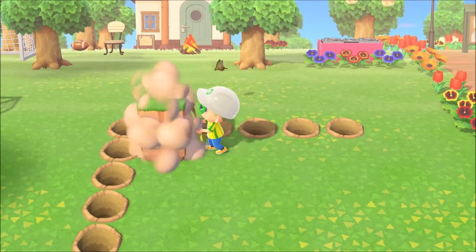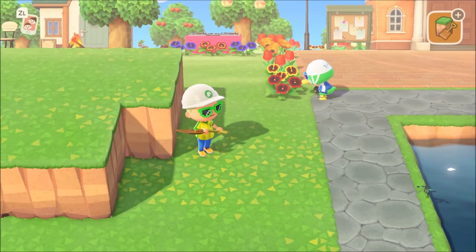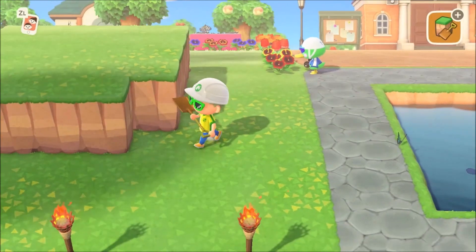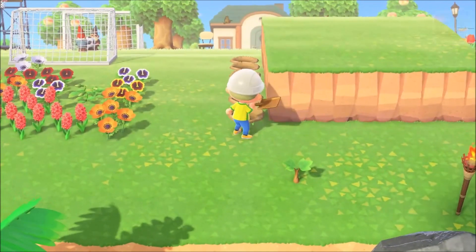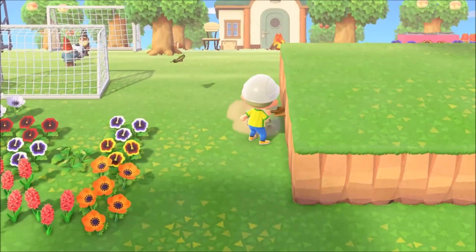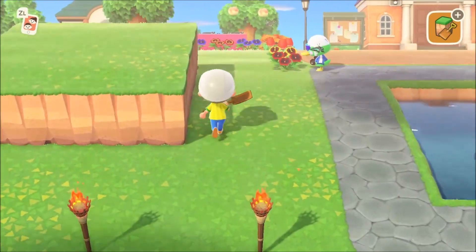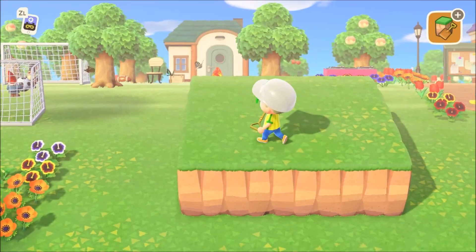What we want is a five by five area for the base of the fountain. As you can see here, we are finishing up our five by five base. Go ahead and get rid of the holes you dug to map it out. This is going to be your five by five base — pretty big, and it's going to be a pretty prominent feature as you walk right onto the island. The next step is to build a three by three base on top of the five by five.